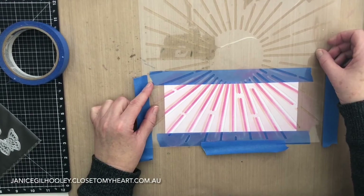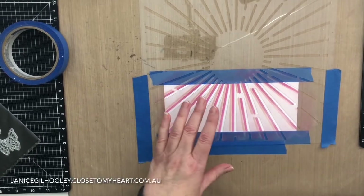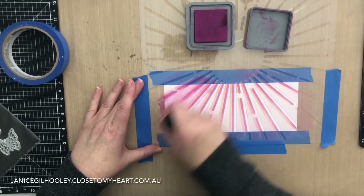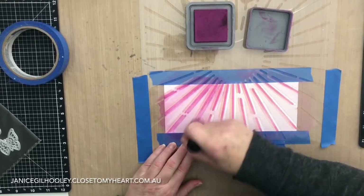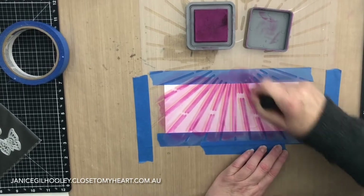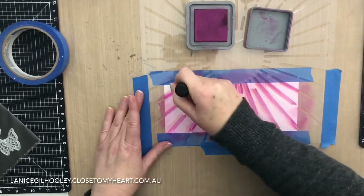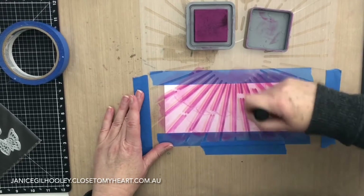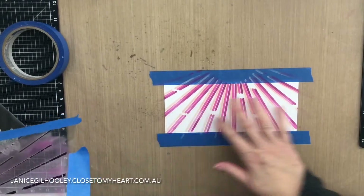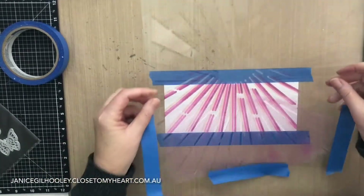It doesn't have to align perfectly because I'm going to keep repeating this process with the colours until I've pretty much covered the panel. Once I've put down this Seedless Preserves colour I'm going to fast forward so you can watch it all happening without necessarily seeing every application — I don't think you want to sit and watch me build up every layer. So there are the first three layers and then I'll speed this up so you can see it all build up as I go along.